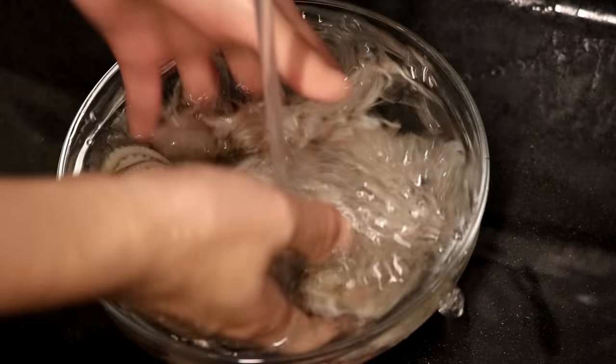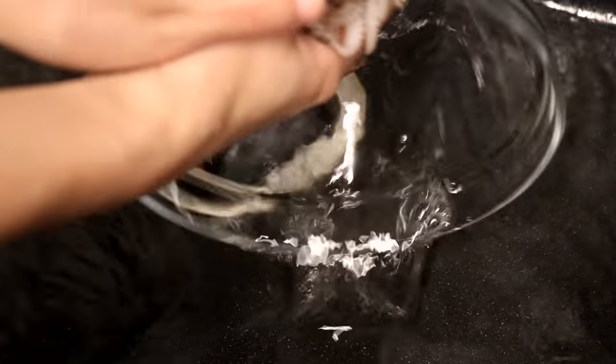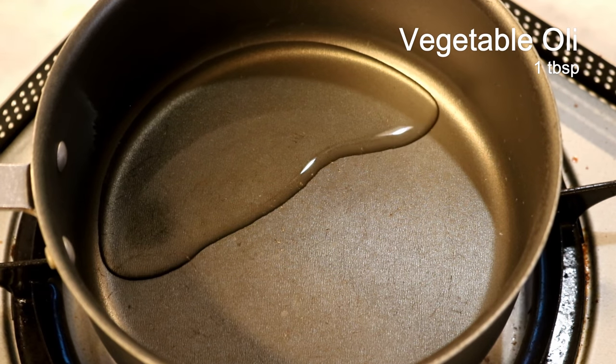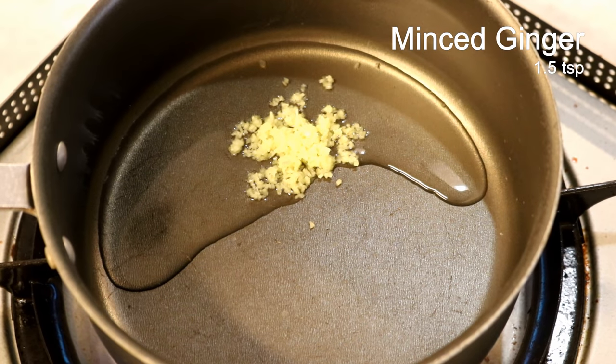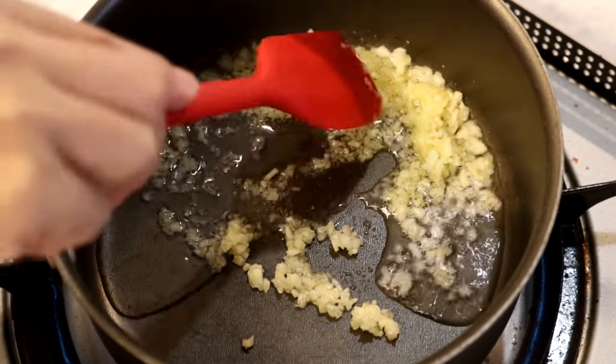If you don't like seafood, you can use other types of protein such as thinly sliced beef, pork, or tofu. Now we're going to make the sauce, which is my creation based on one of my favorite Chinese restaurant chains called Huang Ji Huang. I used to go there very often — now I live in the USA and can't visit anymore, so I have to make it myself. In a sauce pot, add one and a half tablespoons of vegetable oil, one and a half teaspoons of finely minced ginger, and one tablespoon of minced garlic. Stir until fragrant.